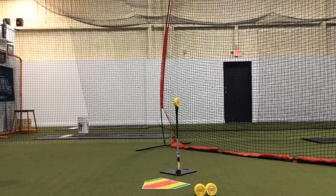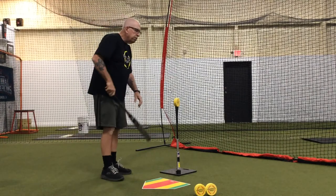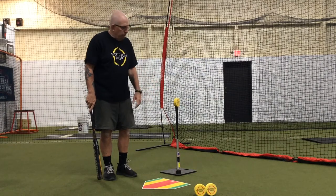This is Coach Torrey with Fast Pitch Prep. We're here to talk about drills we can do with the Square Cuts Training Disc. We've spent some time talking about the ball that's up the middle, so now we want to use the disc to simulate inside pitches and outside pitches.